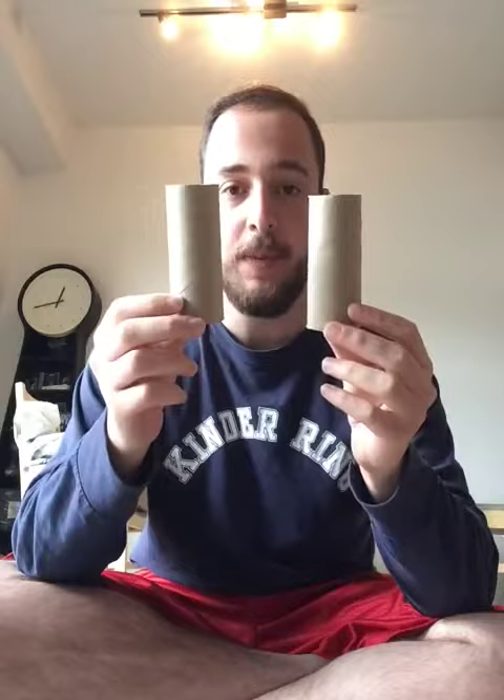There are so many different things that we can do with these toilet paper rolls, and so today we have a fun craft activity where we're going to use toilet paper rolls to make binoculars! So what you'll need are two toilet paper roll holders, some construction paper (any color is fine), some glue, some tape, and some string.